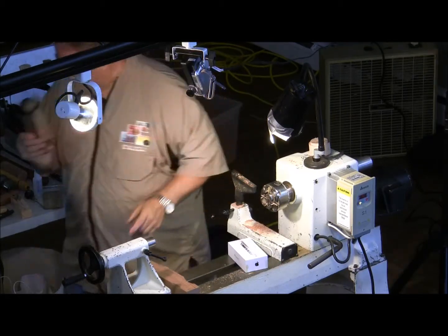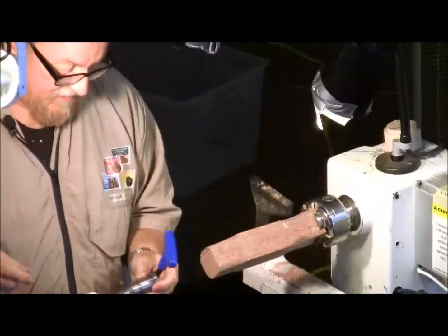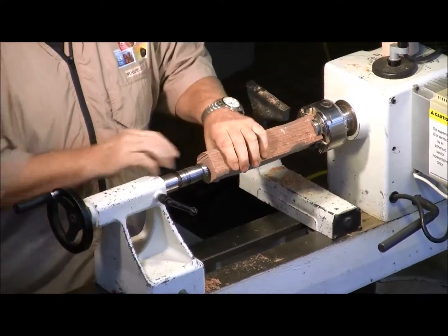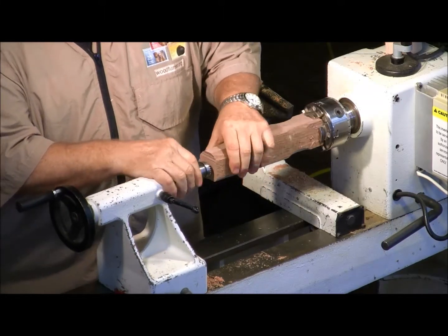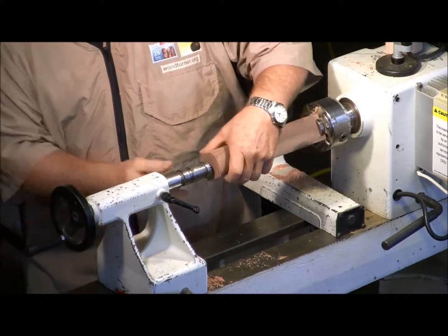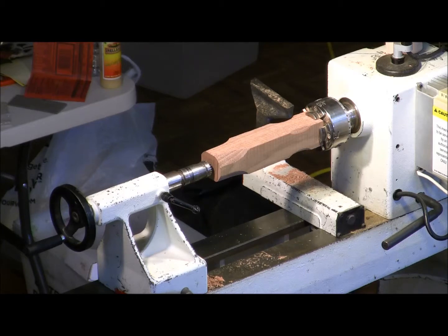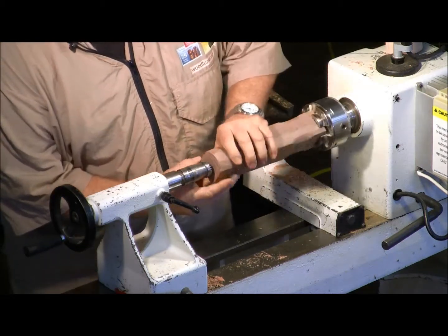This is a Sorby step center and I have all different sizes — it's like the only center I use. One of the reasons is that it really grips the wood nicely, they have good ball bearings in them, and the point keeps everything together. It's made by Sorby — Rockler sells them and I think Woodcraft has them too.